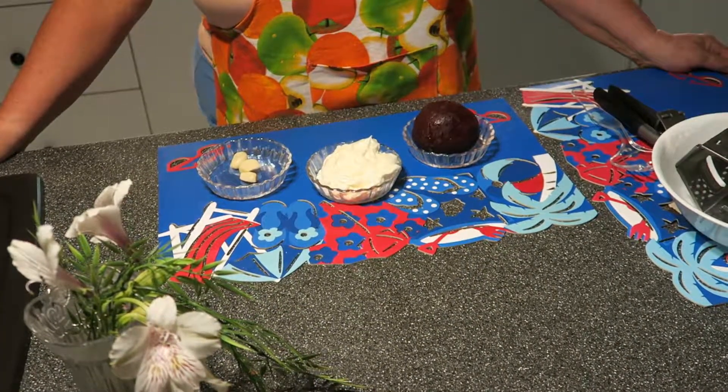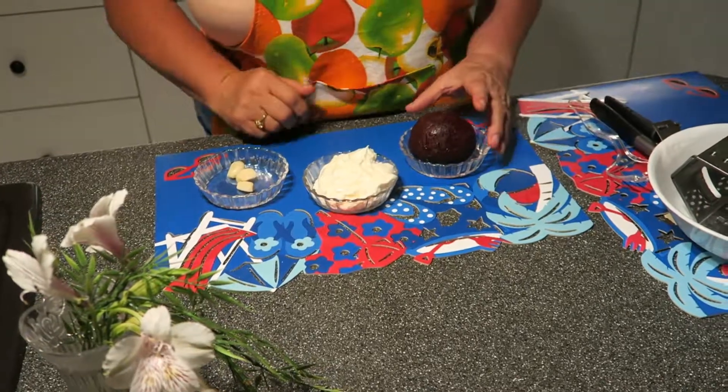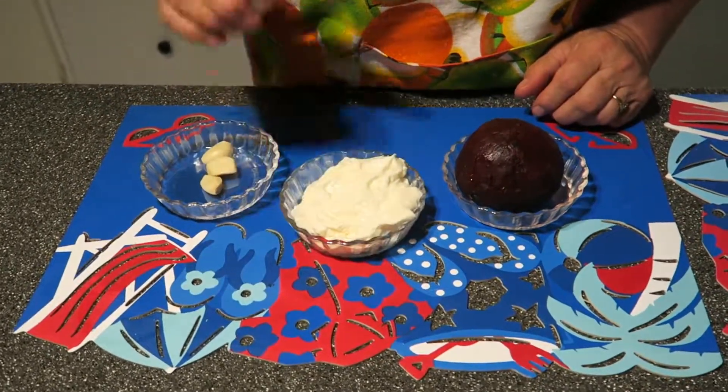Hello everybody, I have a wonderful salad. It's called lazy red beet salad. What we need? One red beet, three pieces of garlic, and three tablespoons mayo.